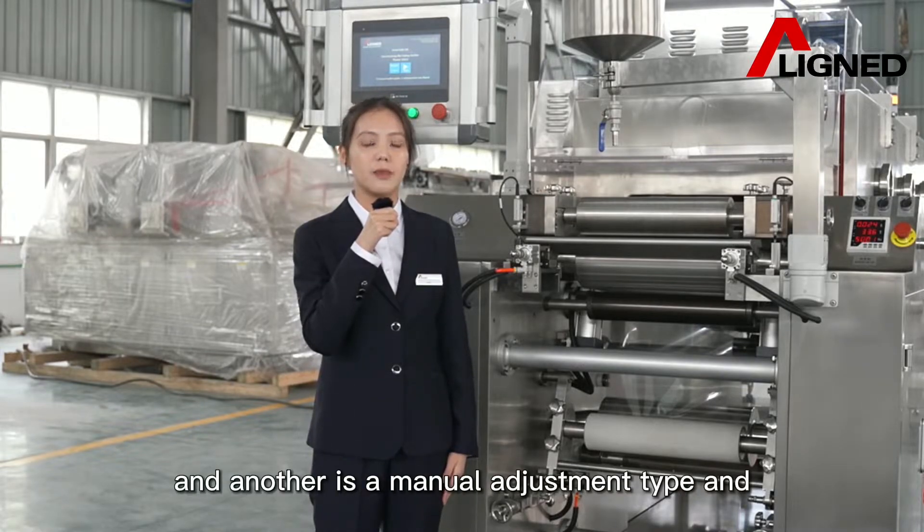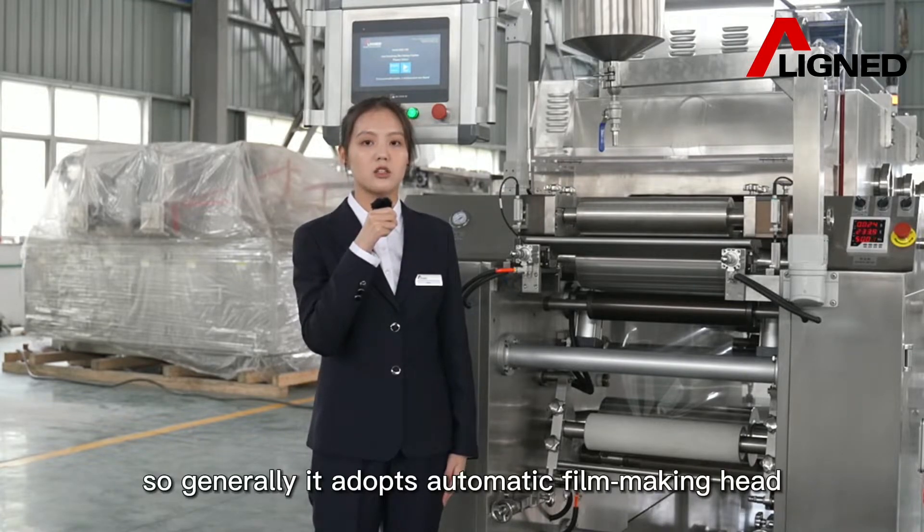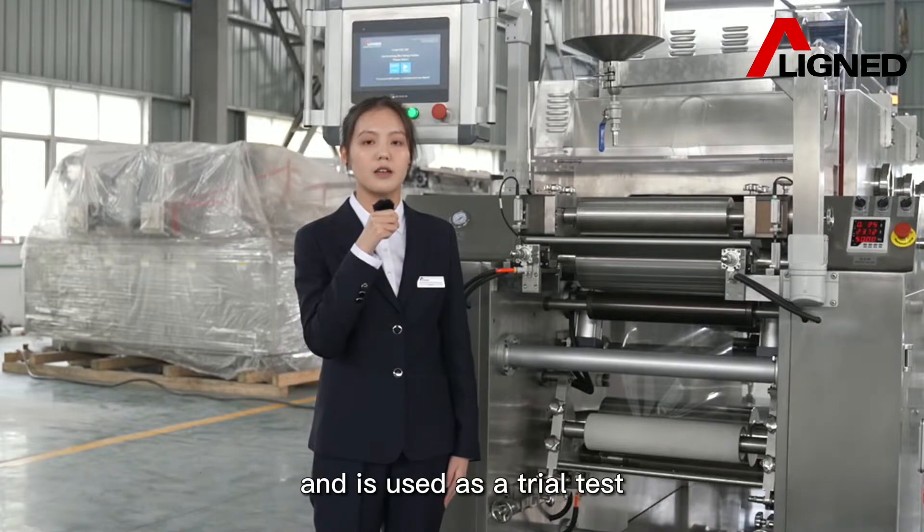The other one is the manual adjustment type and requires manual control to ensure the film thickness. So generally it is recommended to use the automatic filmmaking head. The manual filmmaking head is suitable for the experimental stage and is used as a trial test.